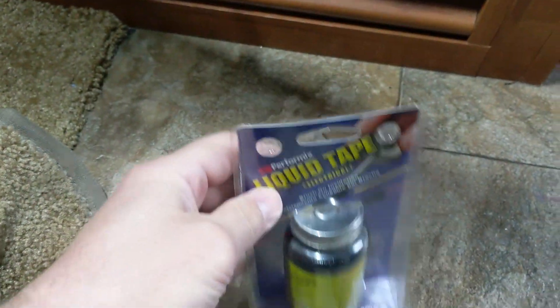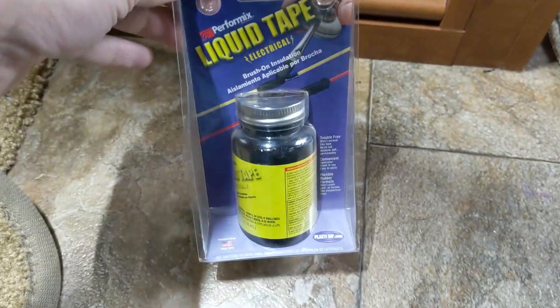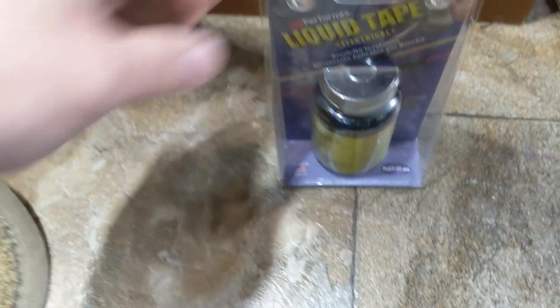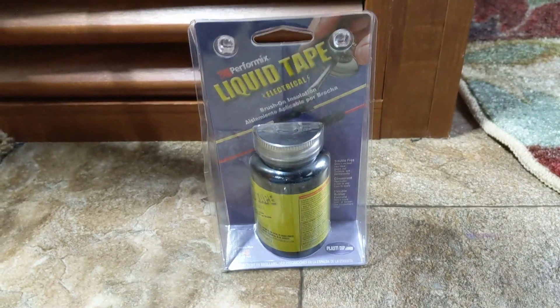I'm also going to put a little bit of liquid electrical tape on it — it's basically a spray rubber coating. I'm going to put it just on that metal back there, just on the side of precaution, because we're never going to put an AC breaker down that far since this thing is already wired the way it's supposed to be. We don't really need it; I just wanted to make sure it's all legit.